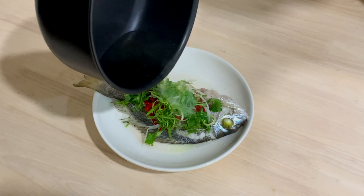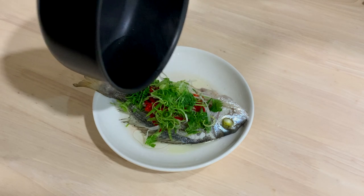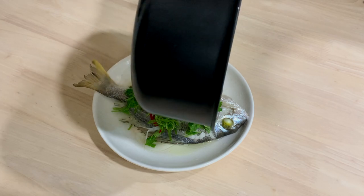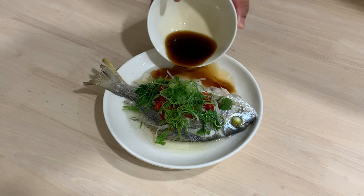I love the sound. Just drizzle over the spring onion and parsley. And not forgetting our sauce, which I will drizzle by the side.